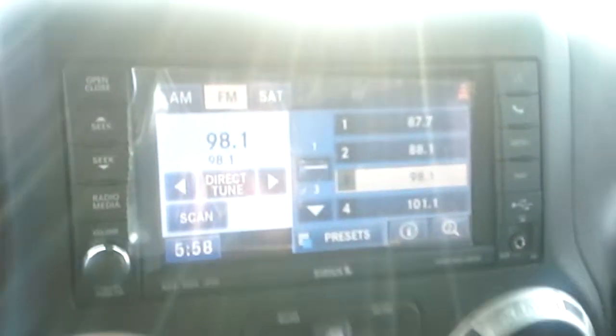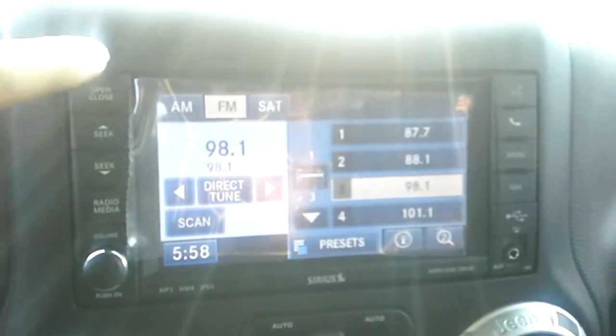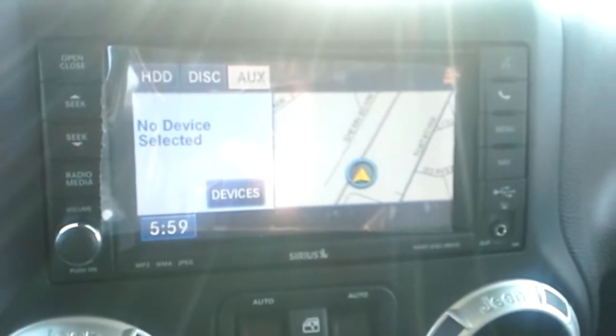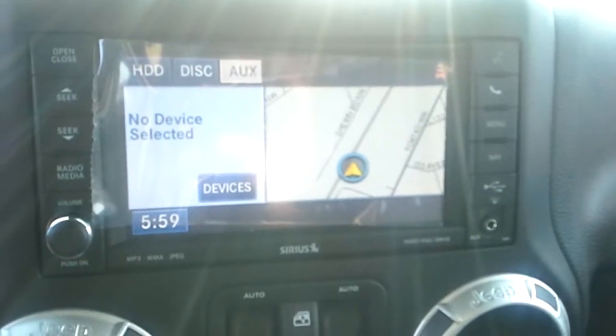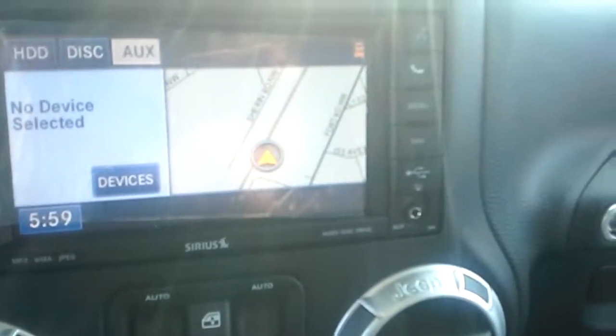There are also buttons on the back of the steering wheel on both sides for the stereo. Right here in the center is a nice touch screen. This does have an onboard hard drive if you want to store your music. There is a CD and DVD player in there — of course you can't play the DVDs while driving but you can otherwise. As far as music goes, you can do just about anything you want: AM, FM, as well as a year subscription to SiriusXM Satellite Radio. You can Bluetooth music from your phone, and there are also USB and auxiliary inputs.